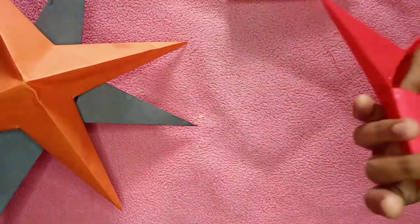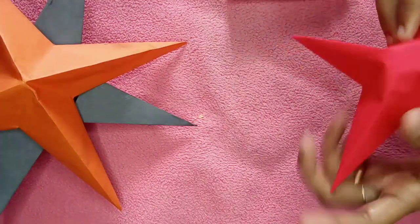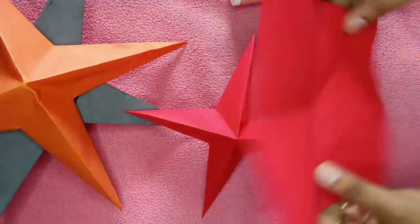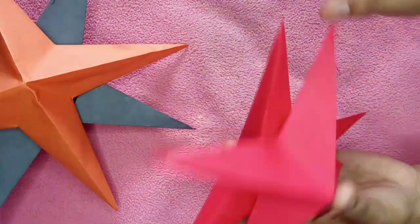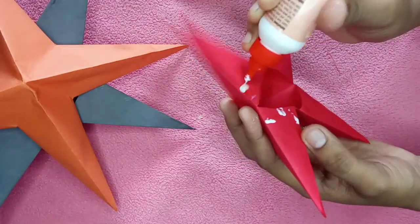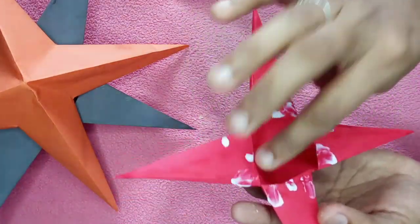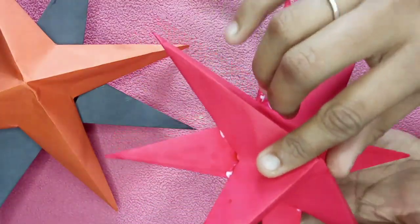We put the leaves on the back side. Then we put the leaves on the sides. I just need to put this paper. When we put this paper in, I will put this paper into the paper. It's very simple. I should use this paper.